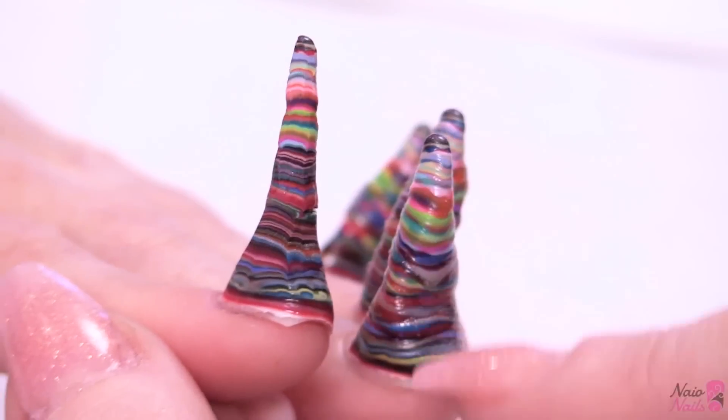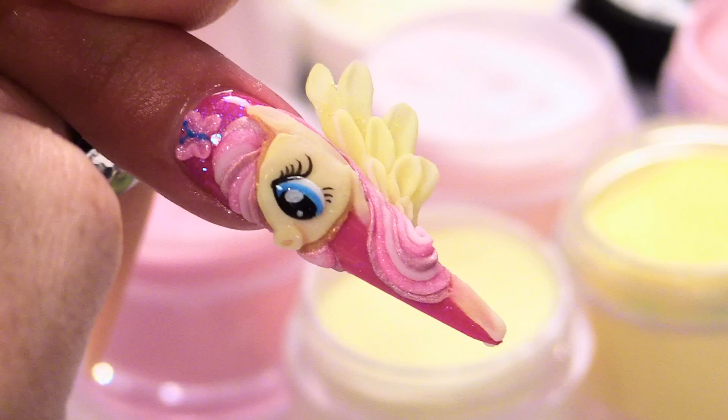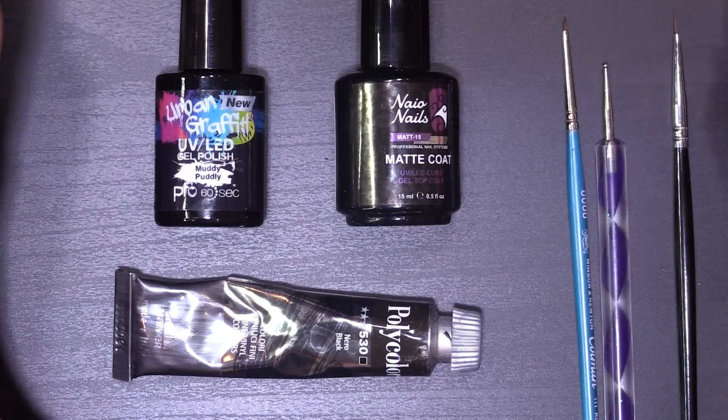Hi, I'm Kirsty Meakin from Naio Nails. So we've got here the products that we're going to use today. It's quite a simple design, because we're going to match this to my lips, which we will do in a bit.